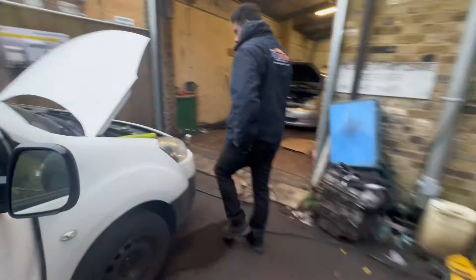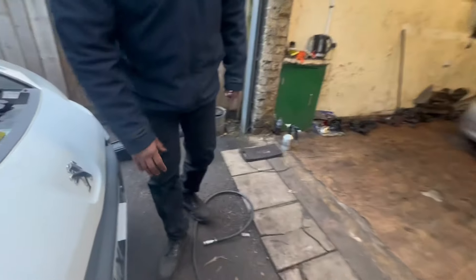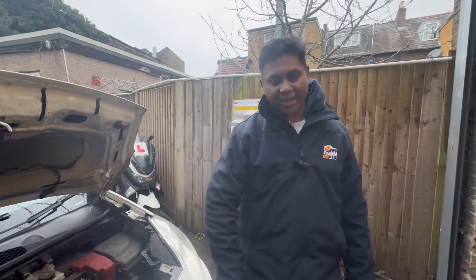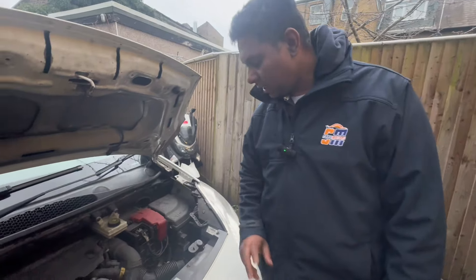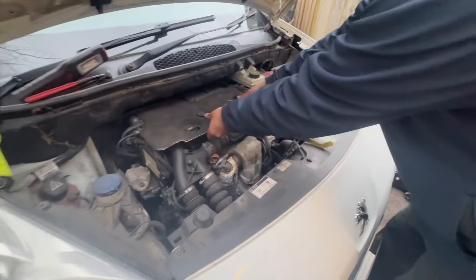I'll switch off the engine. The fan is still working - sometimes when the engine management light illuminates the fan normally keeps working, and that's okay. Then after that we need to talk about the fuel pressure.